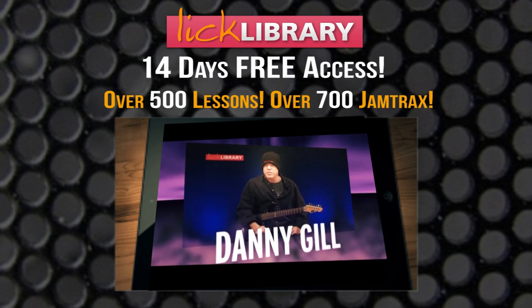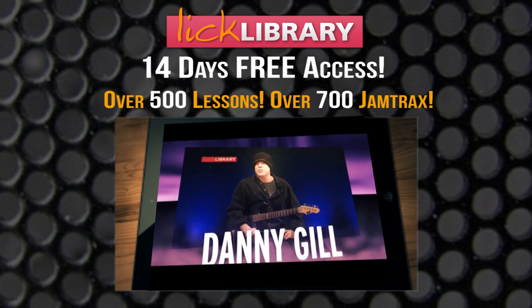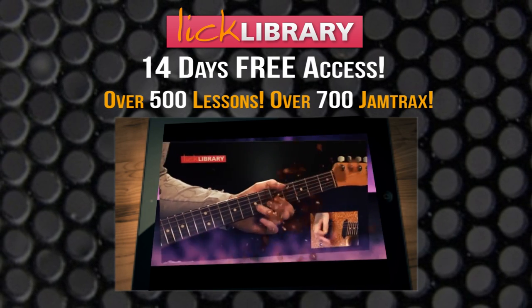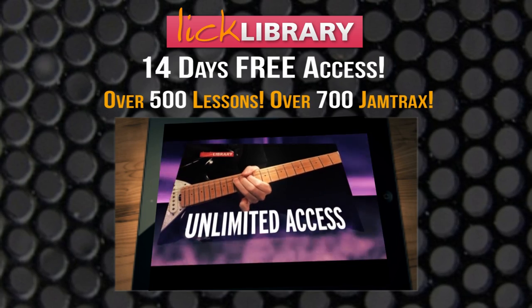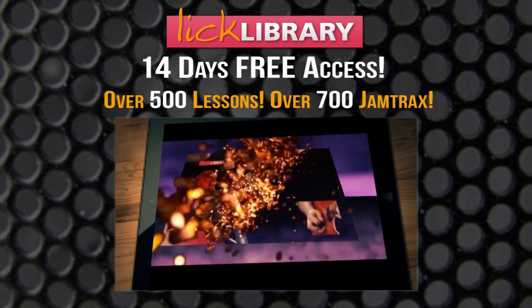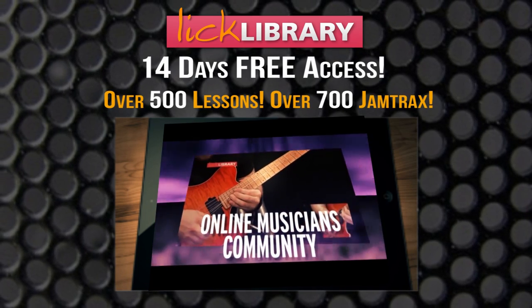We all have some of our favorite songs we'd like to learn note for note. At licklibrary.com you'll find hundreds of note for note lessons to great songs. As a member, you'll get unlimited access to all these lessons, plus much more — at licklibrary.com, the original online musicians community.